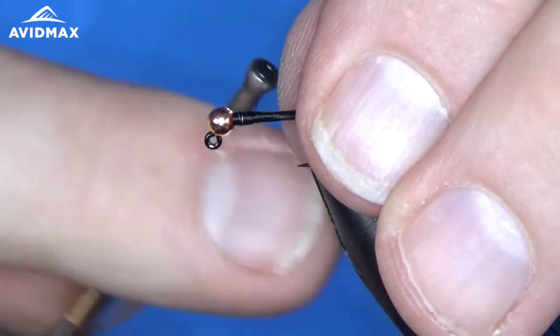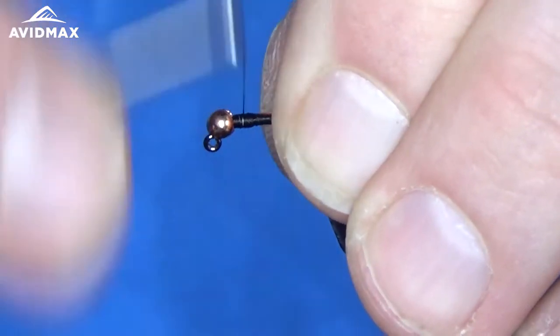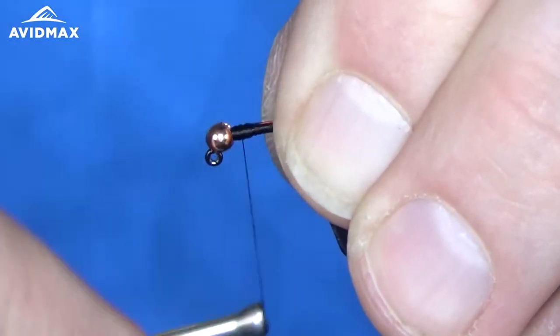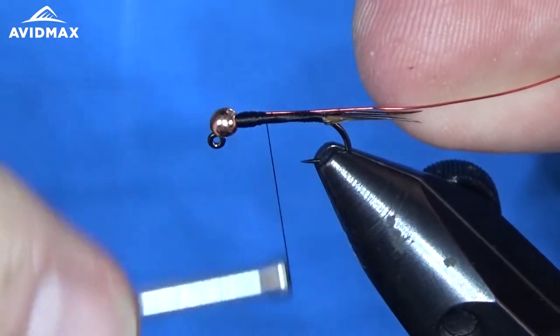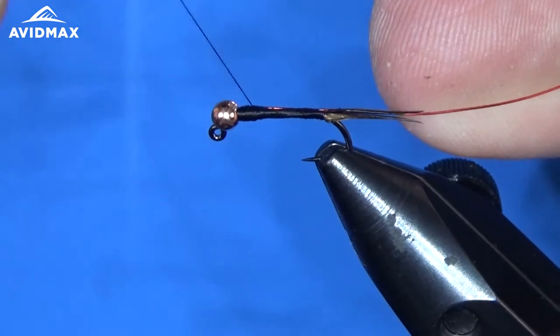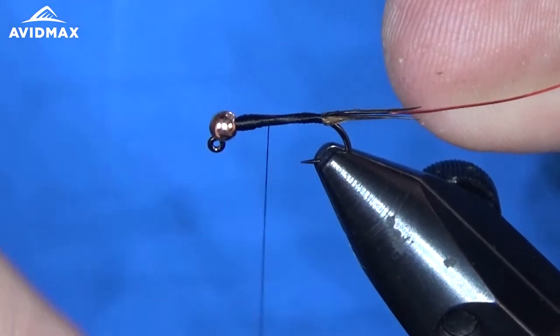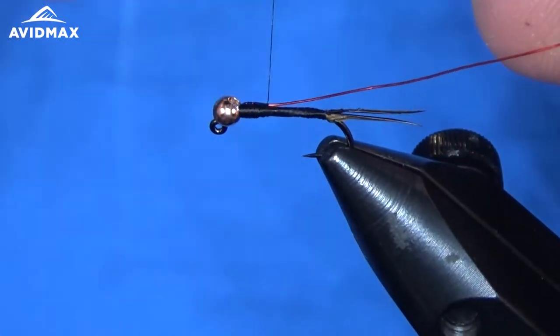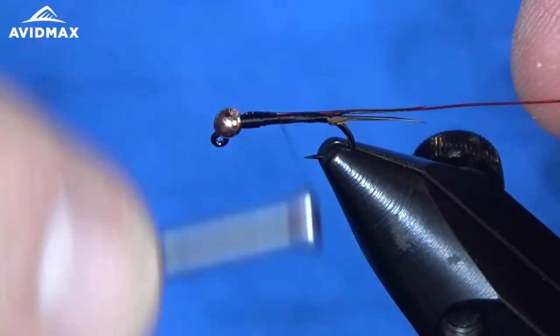We're going to take our wire right up to the bead and secure that in. I like to tie it all the way up to the bead so you don't have a bump right where that wire would end in the middle of your abdomen — it goes all the way through and keeps it nice and clean.